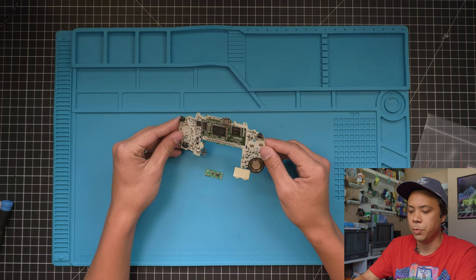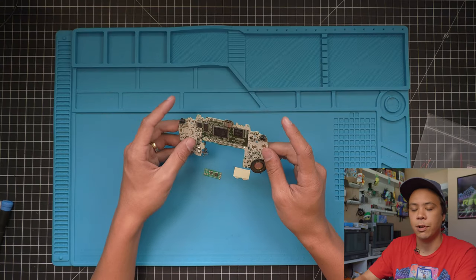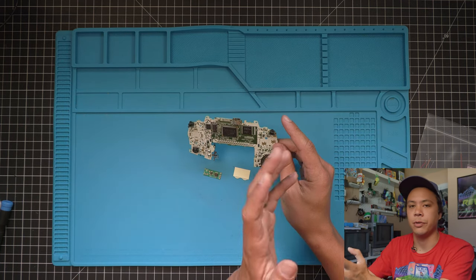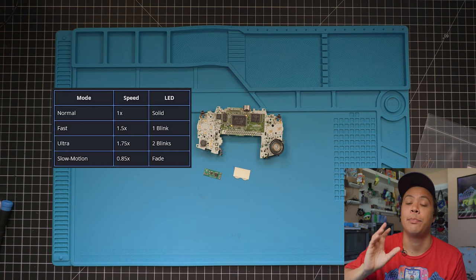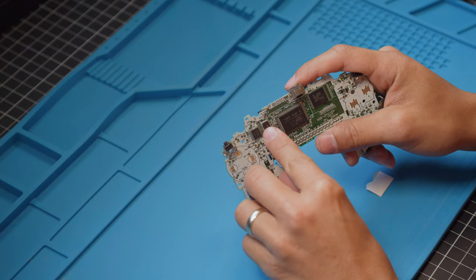The way this chip works is basically we solder the chip into three different button points. When you press all three button points at the same time, it activates and you can switch through the different speeds. The different speeds include normal speed, 1.5 times speed, 1.75 times speed, and 0.85 times speed.